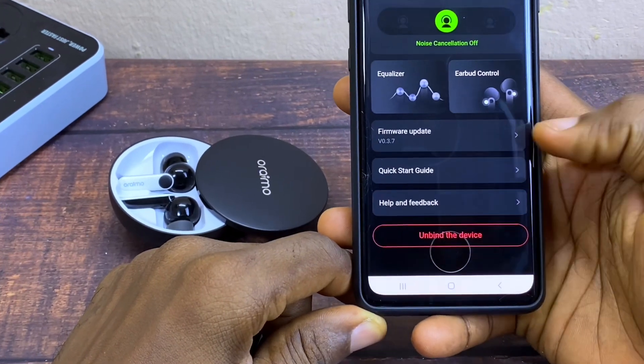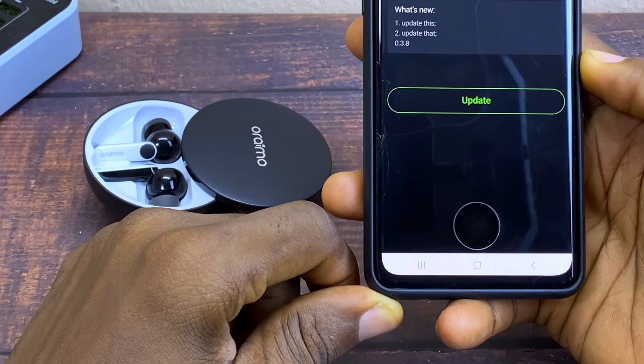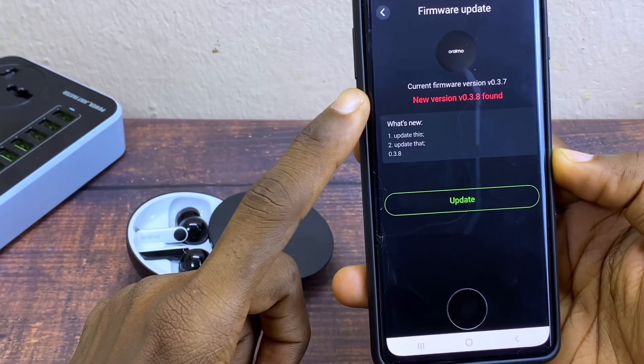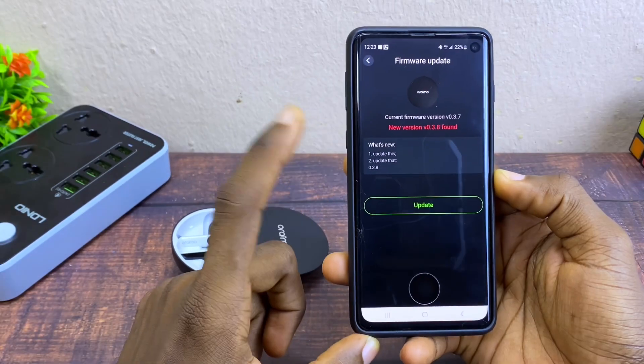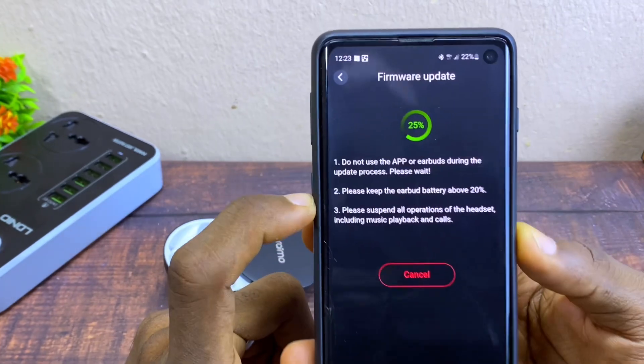Go down and select firmware update. When you select that, you are going to see the current firmware of the headboard and what is new, as you can see here. Select update.